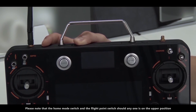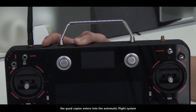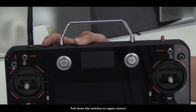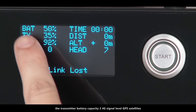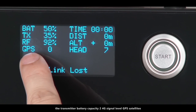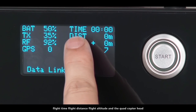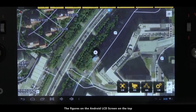Please note that if either the home mode switch or the flight point switch is in the upper position, the quadcopter enters the automatic flight system. Pull down the switches to regain control. The figures on the transmitter's LCD stand for the quadcopter battery capacity, the transmitter battery capacity, 2.4G signal level, GPS satellites, flight time, flight distance, flight altitude, and the quadcopter head.